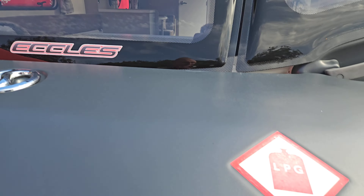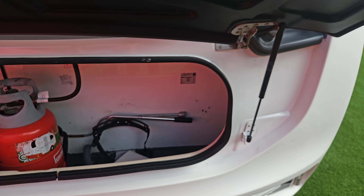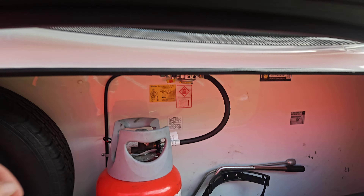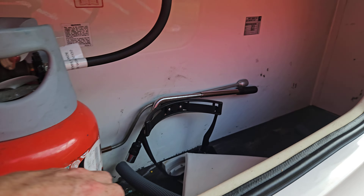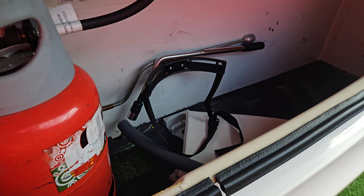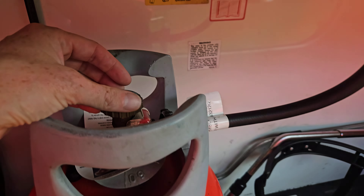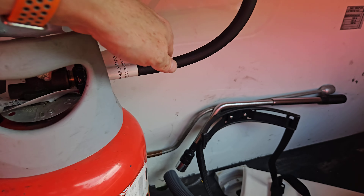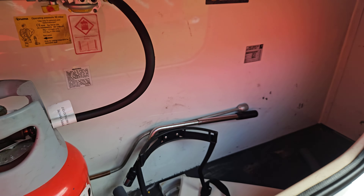Coming around the caravan, we have our gas locker. You can see the LPG sticker — this is where our gas is. When traveling, make sure the bottles are strapped in using these straps, and the bottle is turned off — screw down the top to make sure it's turned off. Once we get to site, we open that all the way up, allowing gas flow to come through our pigtail, our gas hose.